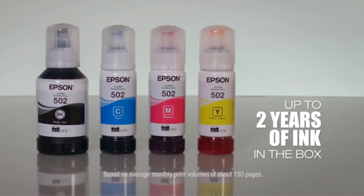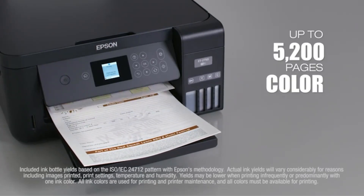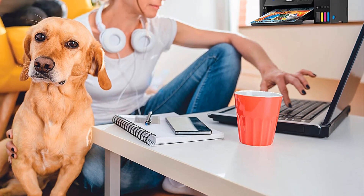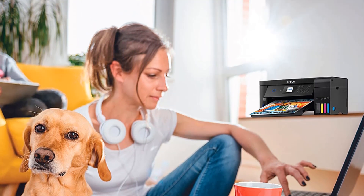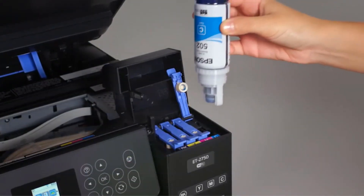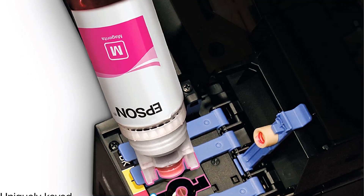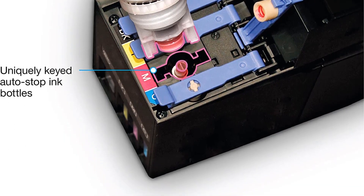For easy printing and copying, this printer has a 1.5-inch screen display with button controls. Its rear feeder can hold 100 sheets of plain paper and 20 sheets of picture paper up to an 8.5x11.7-inch media size. With a resolution of 1200x2400 dpi, print quality is excellent. Wi-Fi and USB connectivity are both supported, and the Epson Print app is compatible with mobile devices for quick printing and printer maintenance.